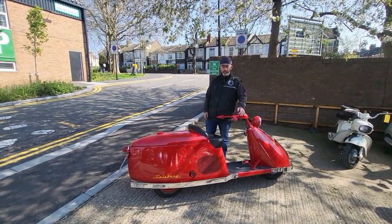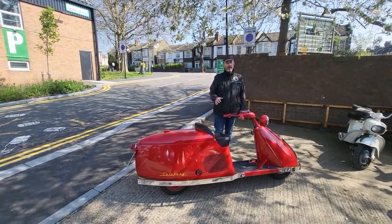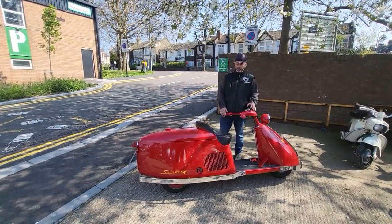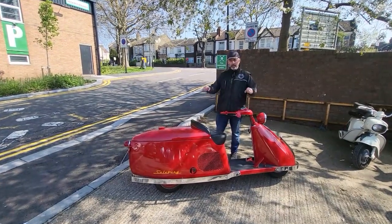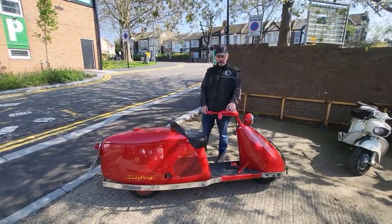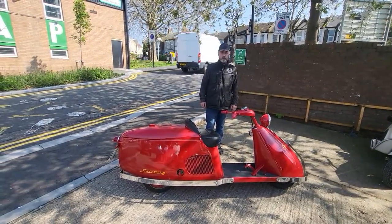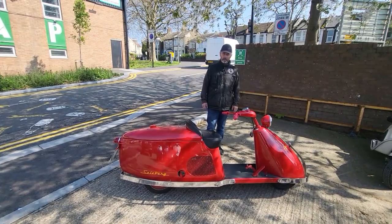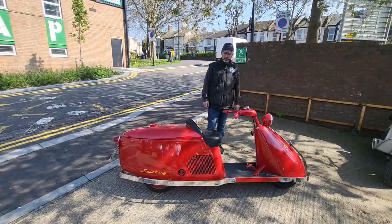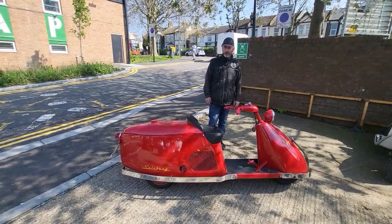It's a nice smooth ride and I think it'll do 40 miles an hour, but I wouldn't like to go up to that speed — being so long, it's a bit unsteady at higher speeds. It's great fun just for running around in a 20–30 mph zone. Perfect for that — just a bit of fun to show off and turn a few heads.